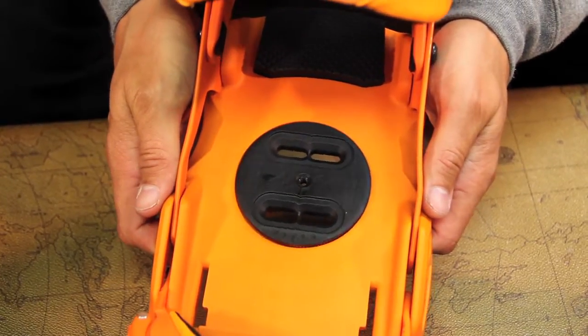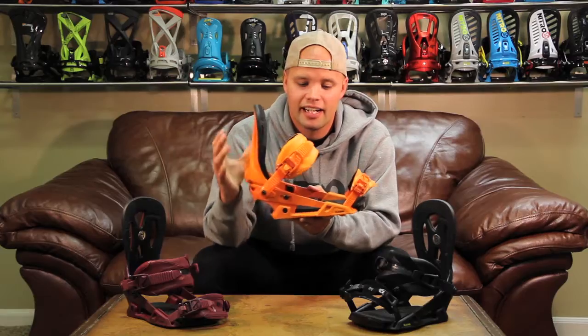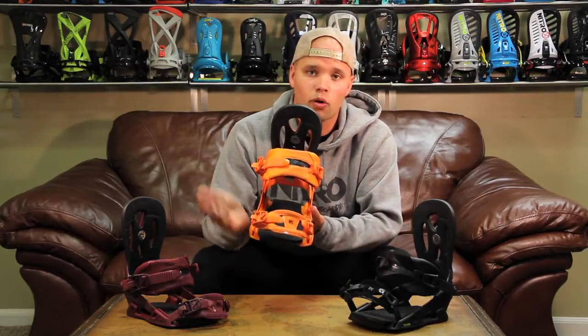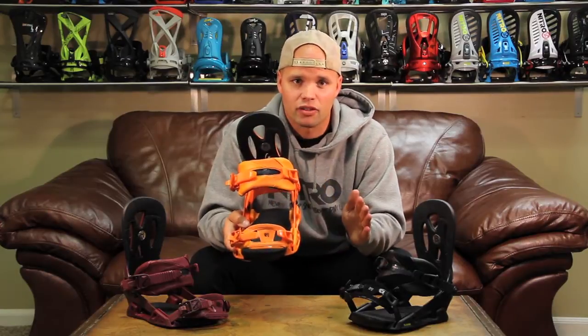The binding features our 2x4 mini disc system, which means it's a smaller mounting disc that makes the binding more lightweight. It also reduces the mounting footprint of the binding to give your board the natural flex it has underneath the binding. It gives you a more comfortable, more natural ride.